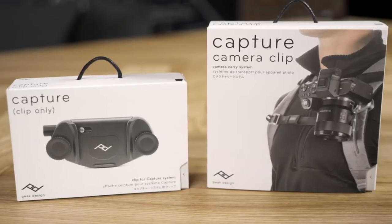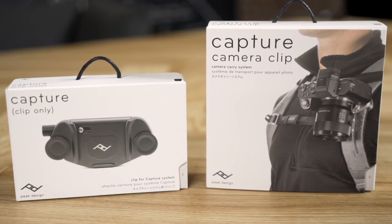The ProPad takes our Capture camera clip and optimizes it for pro photographers. The third version of the Capture camera clip takes everything we've learned over the years and distills it into one incredible product. We still think it's the best way to carry a camera. As always, if you've got any questions, reach out to our customer service team — and happy shooting.